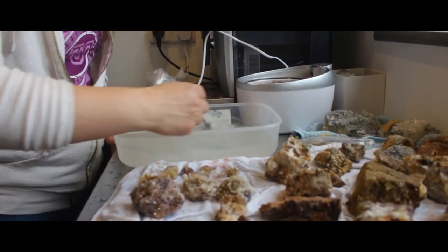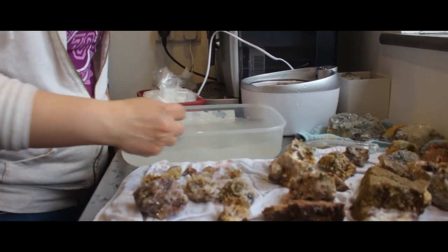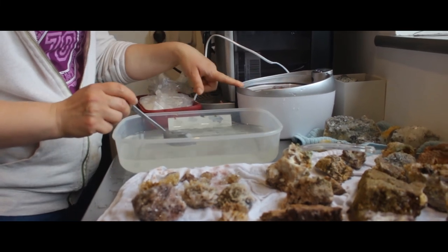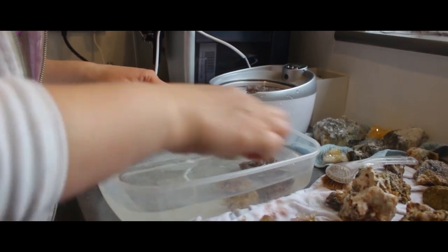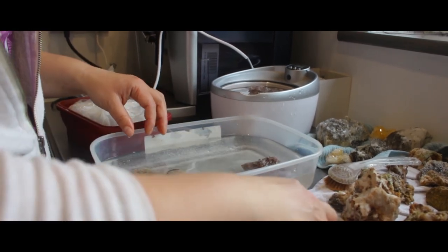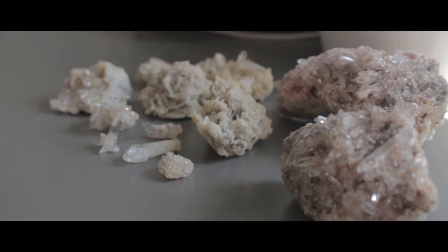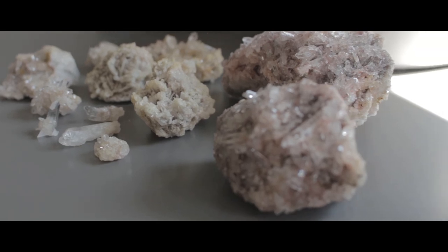I've prepared a brand new solution. These stones have received two baths already — I've rinsed them under running water, brushed them gently, and gave them an ultrasonic bath. If you don't have an ultrasonic cleaner, you don't have to do it. I'm going to microwave them one more time. In total, I bathed the stones three times, kept them in the solution for 24 hours, and gave them a final ultrasonic bath at the end.